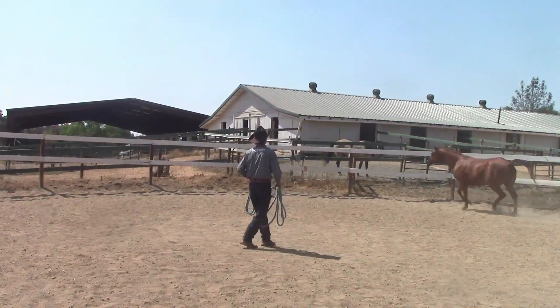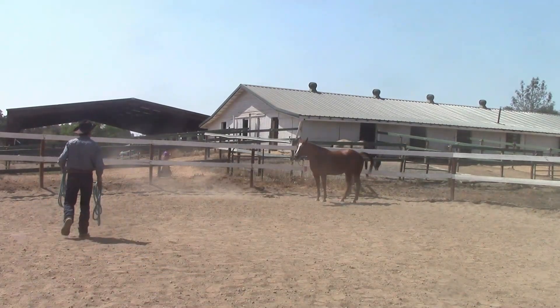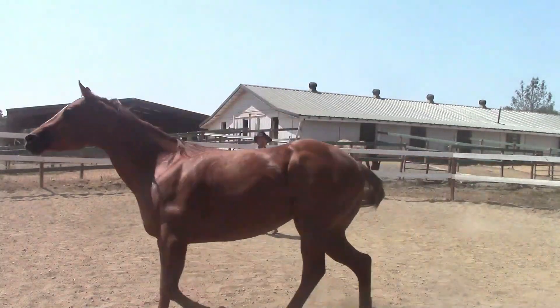Then I'm going to start working on inside turns, where I'm going to start walking straight back, giving the horse all the room in the world to make the inside turn, and then have her go and start going to the right.